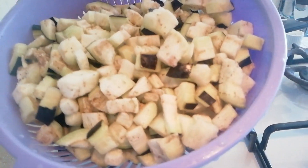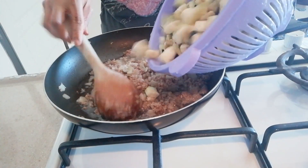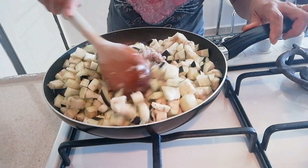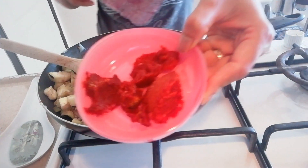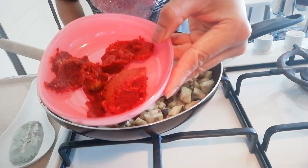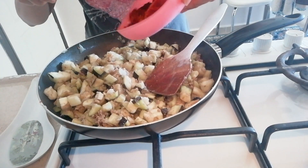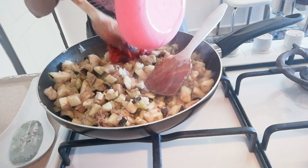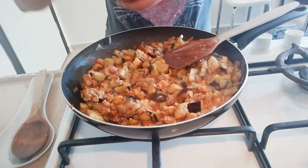Lagay na po natin yung talong. And then, lagay din natin yung tomato paste and bell pepper paste. Pinagsama na po yan guys. Haluin po natin, stir po natin. Lagyan po natin sya ng asin.